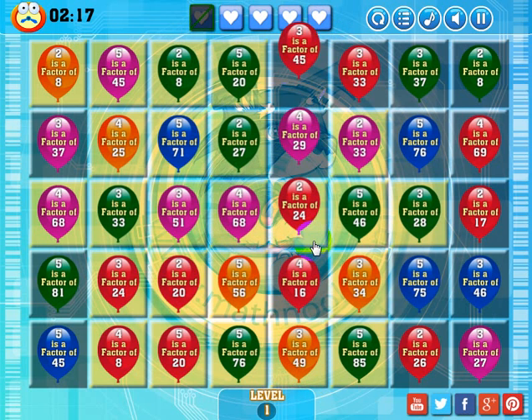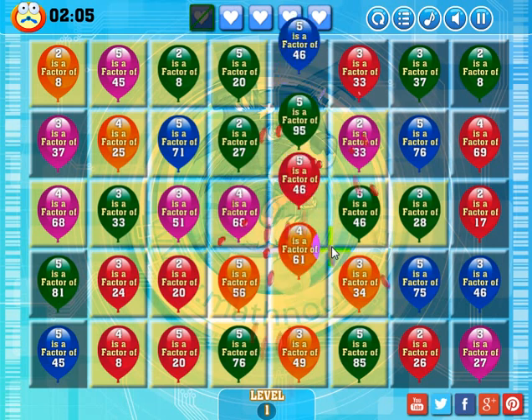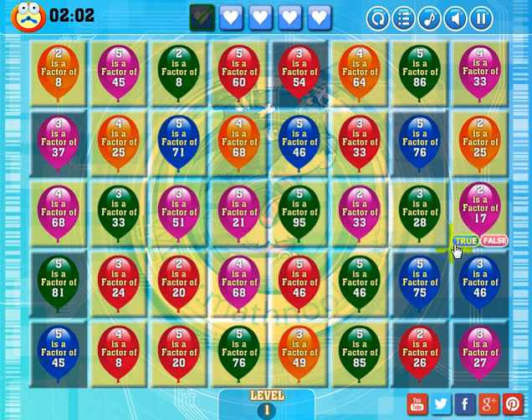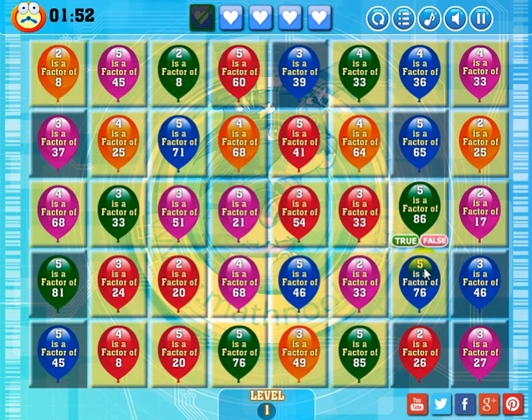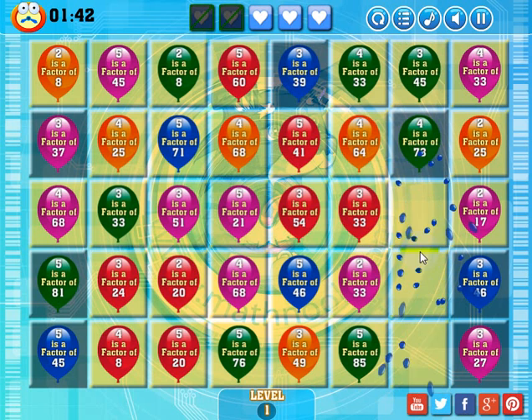I'll go ahead and answer the new statement as false. What I'm trying to do is get rid of this blue one and then get rid of those gray background boxes. Now I'm working through more statements to clear the remaining gray squares — answering false, then true. I got rid of those.